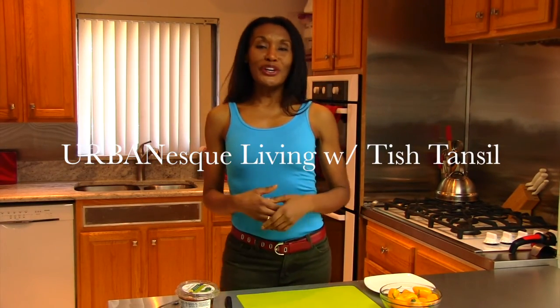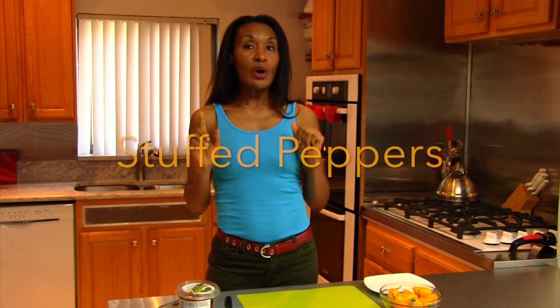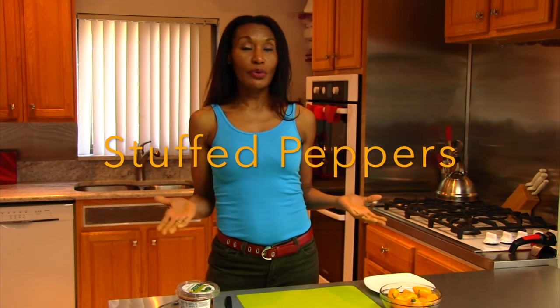Hi, welcome to Urban S. Living. I'm your host, Chef Tish Tamsil. And today I have a low-cal delicious snack for you. If you're watching your weight like I am, you don't want to always count your calories — you want to just know that you can pop it in your mouth and it's good, nutritious, and low-cal. We're going to have stuffed peppers, but not the kind stuffed with cream cheese. We're going to do this a different way. Stay tuned.